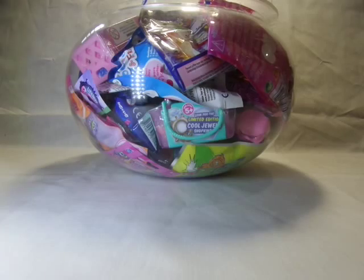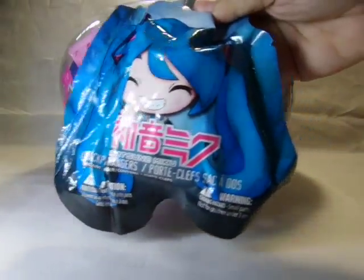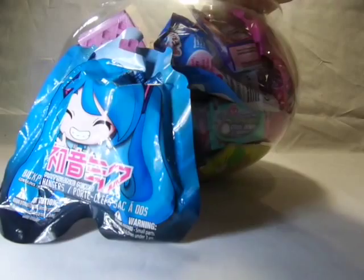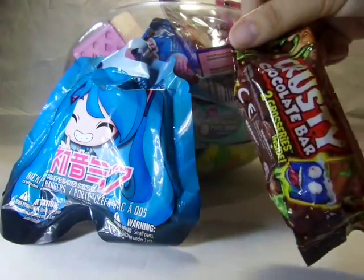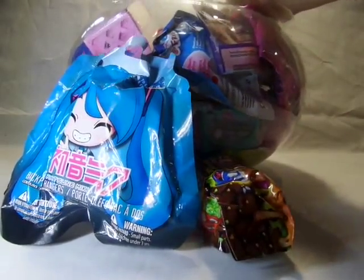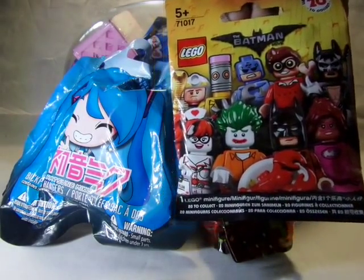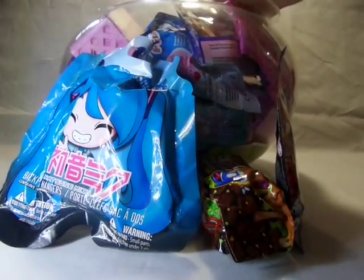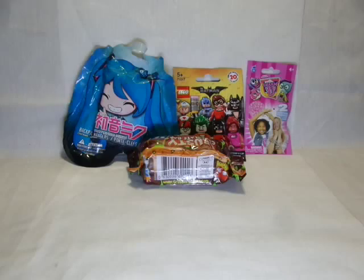Four is a good number. Closing my eyes. This is the Hudson and Miku figure or keychain — one. Two is the Krusty Chocolate Bar, Grocery Game Season 1. Number three is the Batman Lego Movie Blind Bag. And just one more — number four is the Charmuse.